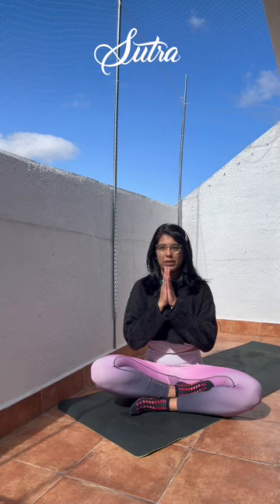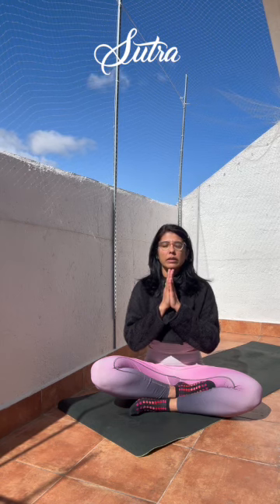Welcoming you on the mat today for a practice that would ground us, balancing our bodies and our minds as we work with our Muladhara Root Chakra, grounding us, giving us peace as we move with our breath. Let's start the practice together with love. As we think of the color red, the color of Muladhara Chakra, and the chant LAM. As you start to feel the breath within you, as you root yourself down to the earth.